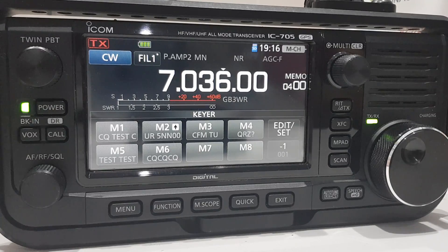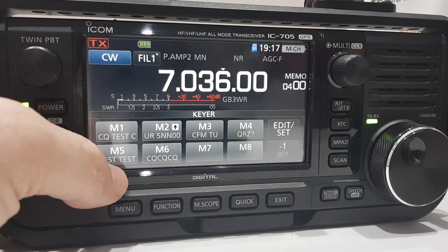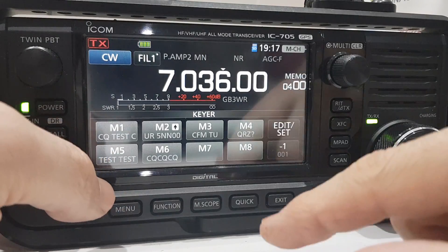Reverse beaconing basically means you send out your CQ, and there are stations out there receiving that and sending it back onto the internet where you can view it. I think the site is reversebeacon.net — that's the reverse beacon network I've decided to use.